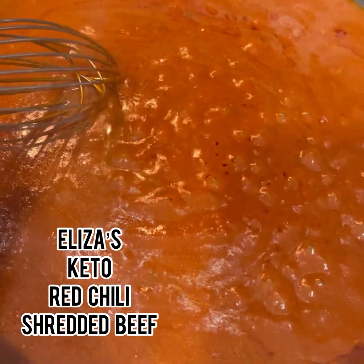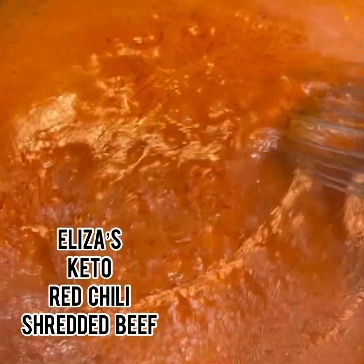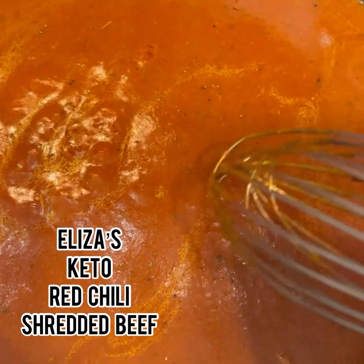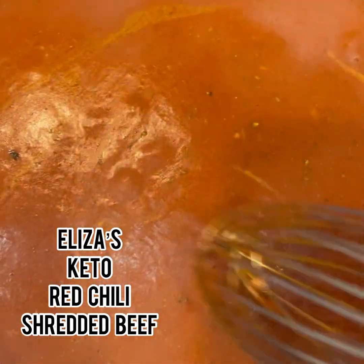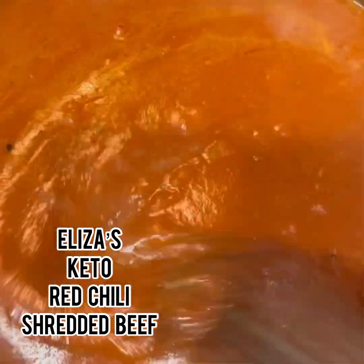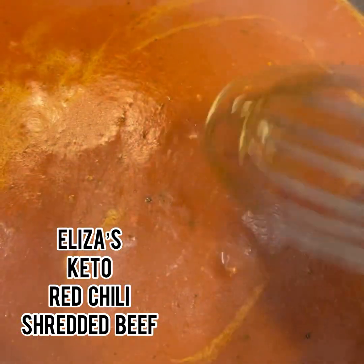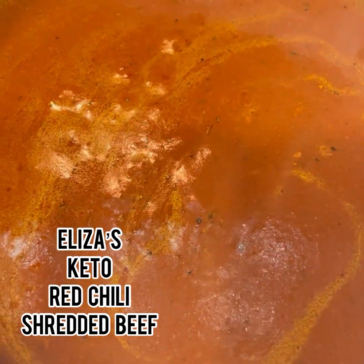Added some beef broth in here. It's a little spicy, so I had to add a little bit more broth and some tomato paste to kind of tame it down. I believe with the meat — even though it's a little spicy — the meat will kind of tame it down also once I put it in. I'm going to let it thicken up just a minute or two more. Only took maybe five to ten minutes to make this.